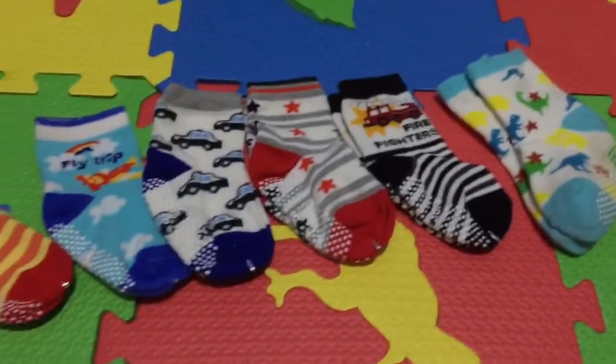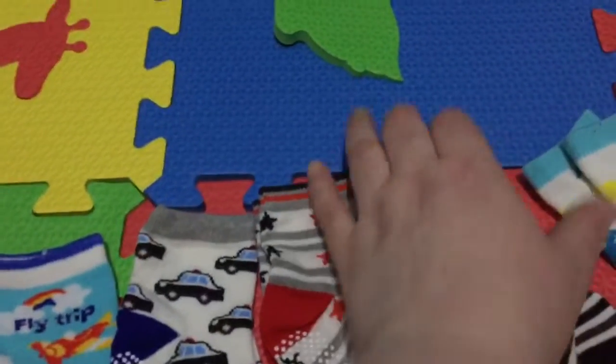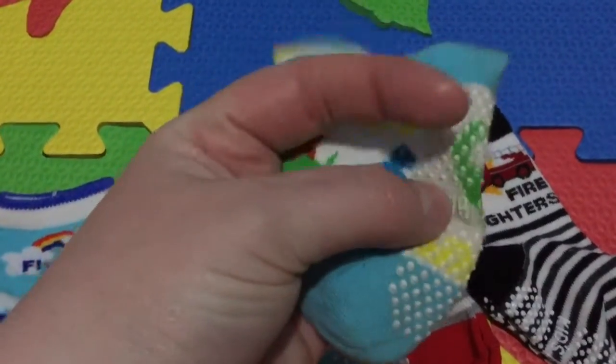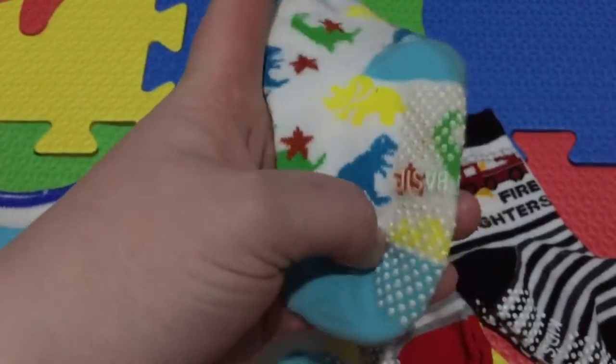This is the set of socks that you get. They have really cute patterns and designs on each one. These are the pair that my son tried out and wore. They have these nice rubber gripping that work great for him because he's learning to walk, and they help grip on the floor so that he doesn't slide around, which I think is great.